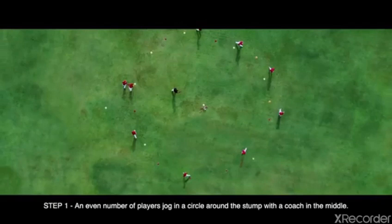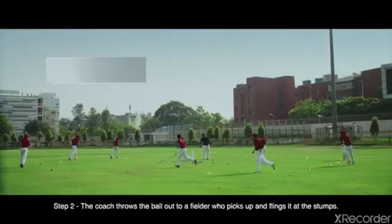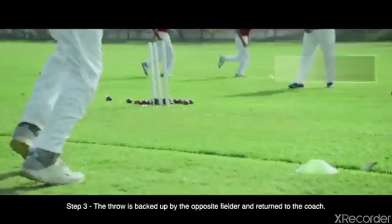Step 1: An even number of players jog in a circle around the stump with a coach in the middle. Step 2: The coach throws the ball out to a fielder who picks up and flings it at the stumps. Step 3: The throw is backed up by the opposite fielder and returned to the coach.